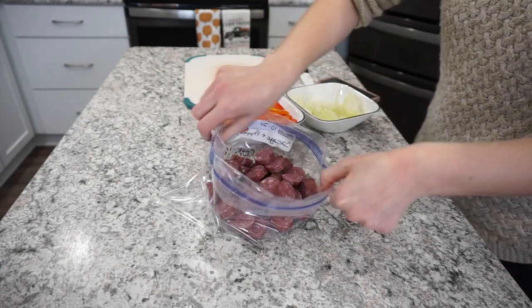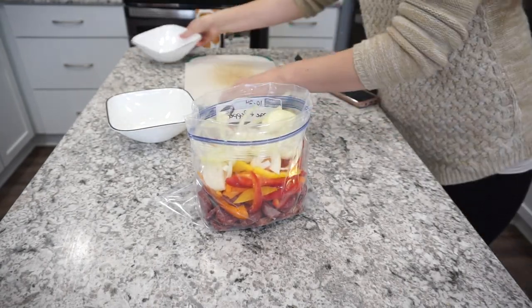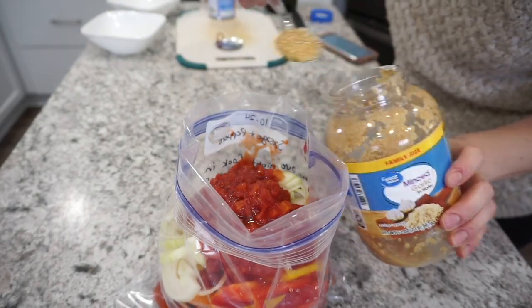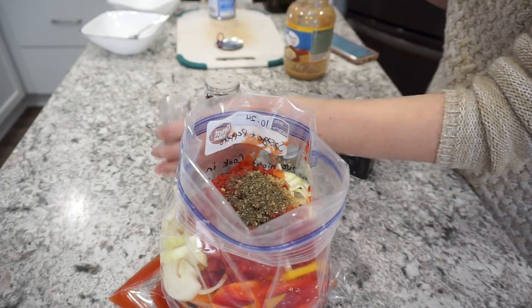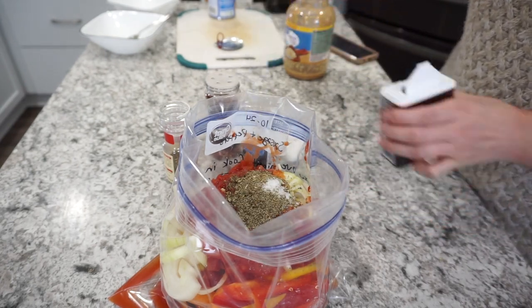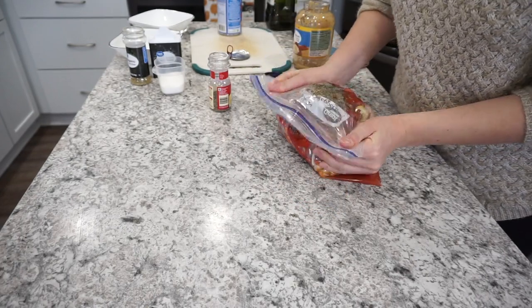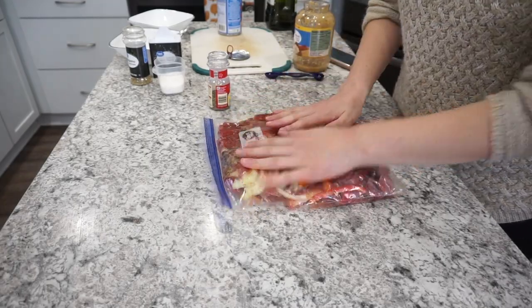The recipe called for Italian sausage but my dad likes polish so that's what I used. I also added two sliced bell peppers and one sliced white onion. For extra flavor: one can of petite diced tomatoes, about a tablespoon of olive oil, a tablespoon of minced garlic, half a teaspoon of dried basil, half a teaspoon of dried oregano, half a teaspoon of salt, half a teaspoon of pepper, and a few shakes of red chili flakes. Press the bag flat to store nicely in the freezer.